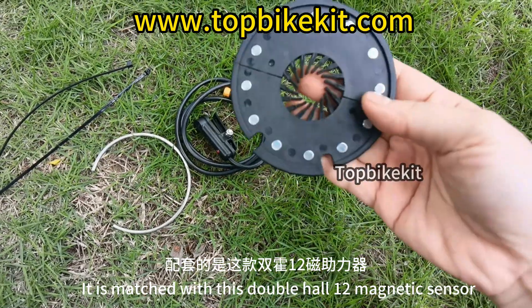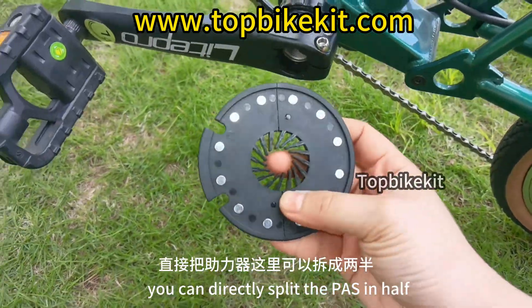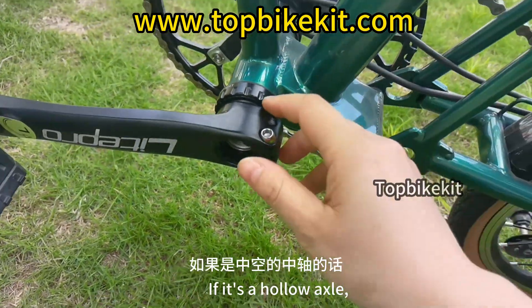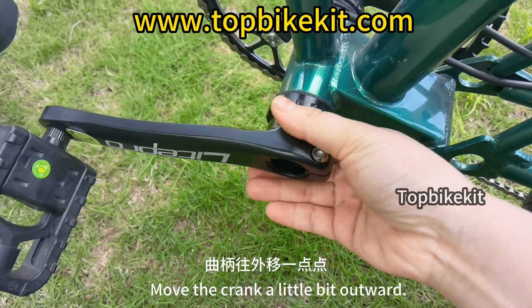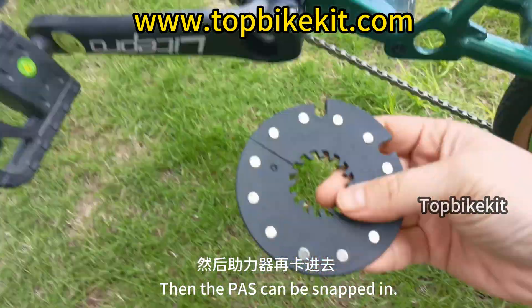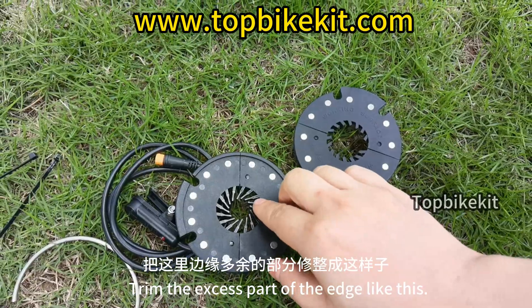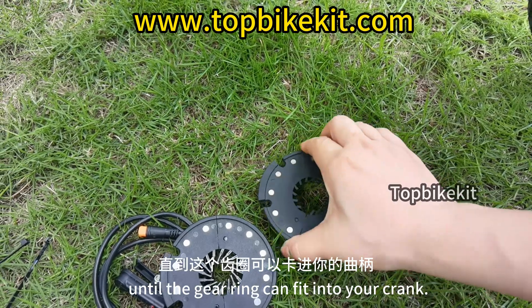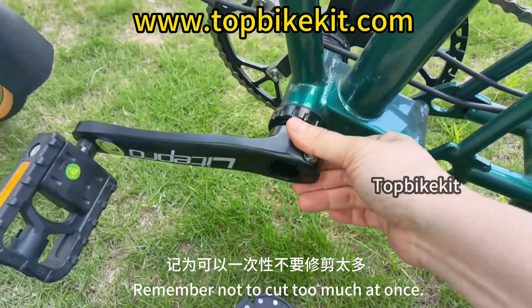The kit is matched with a double hall 12-magnet booster. For a regular crankshaft, directly split the paws in half and fit them into the gap on the edge of the axle. For a hollow axle, loosen the screw, move the crank outward a little, then move the paws into a gap so they can snap in. Before installing on a hollow axle, the paws need to be trimmed — cut the excess edge little by little until the gear ring fits into your crank. Remember not to cut too much at once.